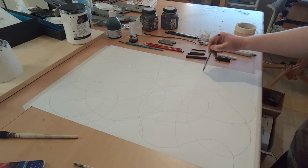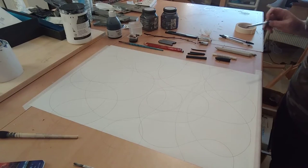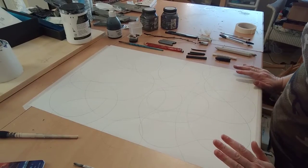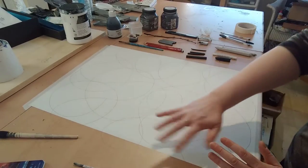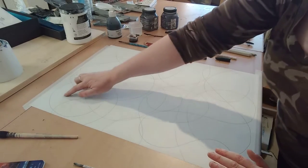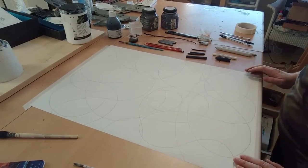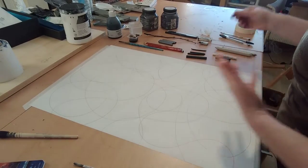There we go — there's my random string design. Now I've got a random design full of lots of lovely round loops with all these intersecting lines creating lovely little separate shapes throughout the whole of the paper.